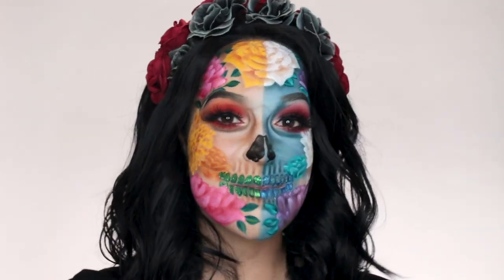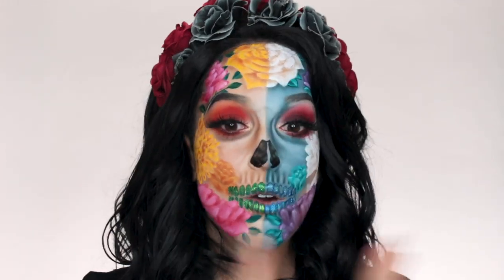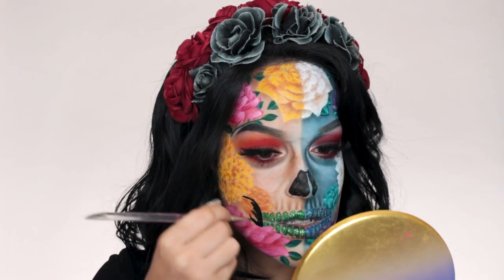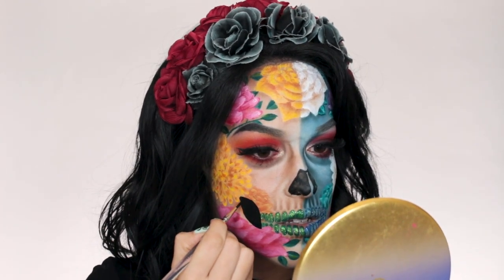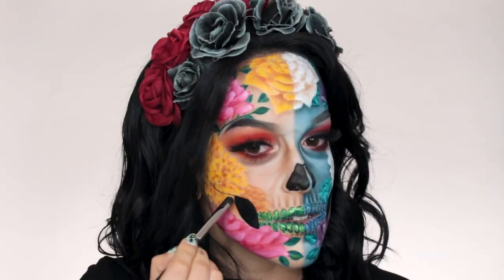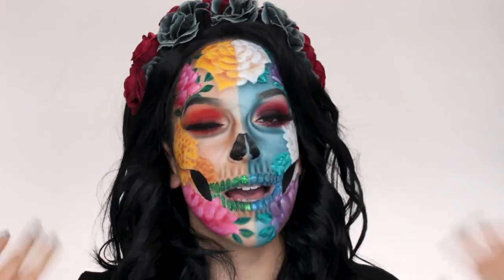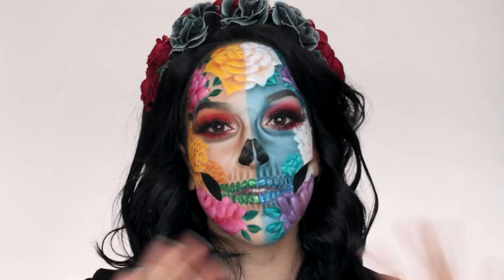And this is the finished look. I am super happy with how it came out — I was able to do it in about four hours, which is less time than I thought. I forgot to do the black, so now I'm taking my black Wolf face paint and filling in the hollows of the cheeks — it starts where the teeth end and goes up and over into the flowers. I would have hated myself if I'd forgotten this. I'm also doing a quick little line and a drop shadow on both sides.